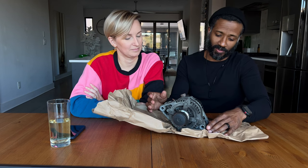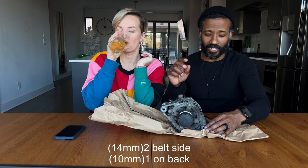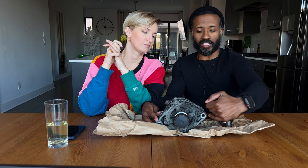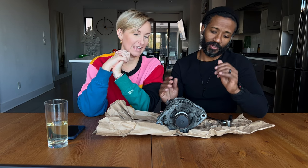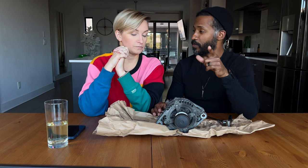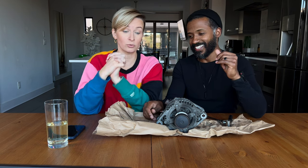Once you get the tensioner locked and the belt off, you get to the hardest part. There are three screws holding this alternator in place. Two are one size and the third is a completely different size. One screw goes through from the top, another screws in from one side, and the third from the other side. We started with the top one first — supposedly the easy one since it's the only one you can really see properly. It was stuck and took a while to unscrew.